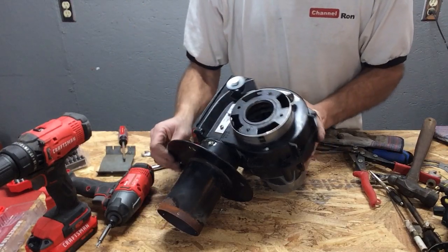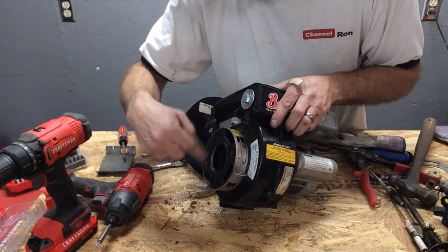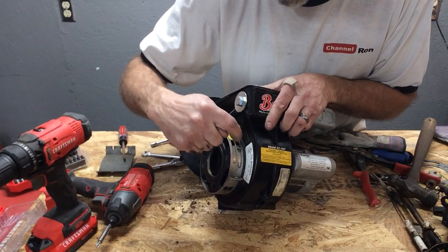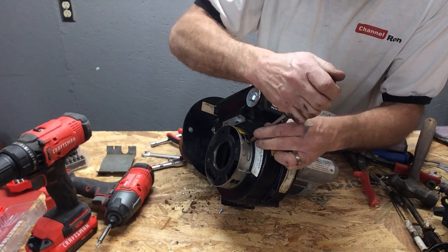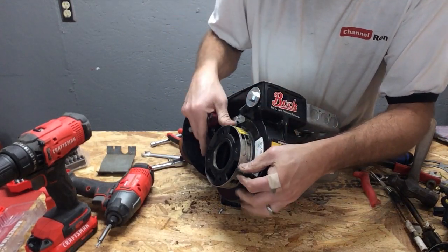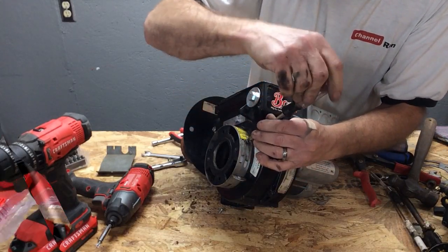Next, we're going to want to close this ring up. Basically this is how you would adjust the air if you were tuning this burner. What we're going to do is loosen up this screw and turn that so none of these holes are showing. Just like that - that's going to seal the sides for us.